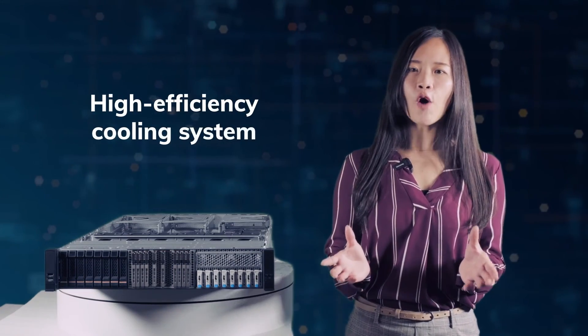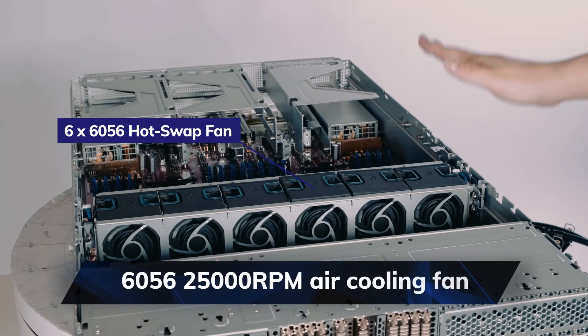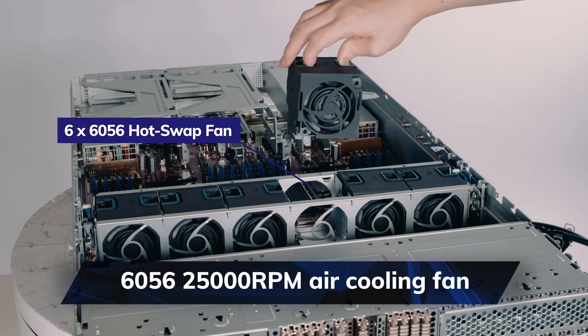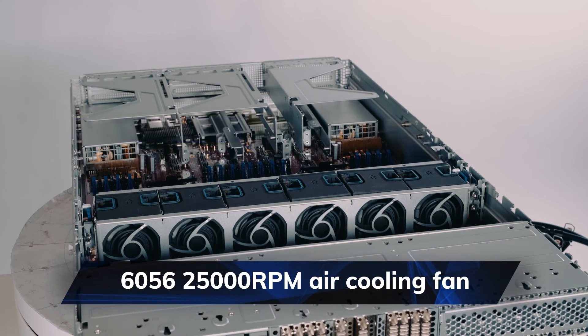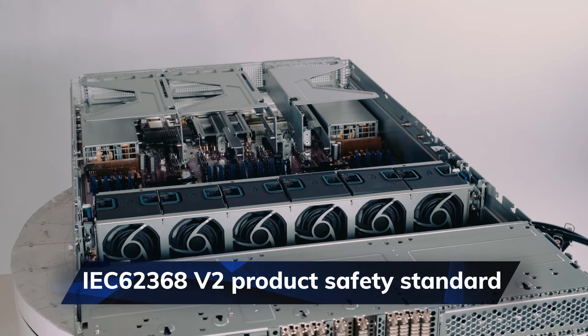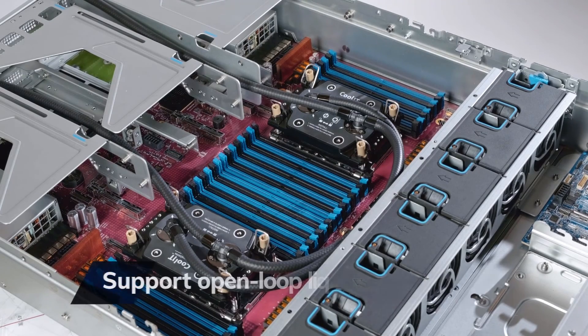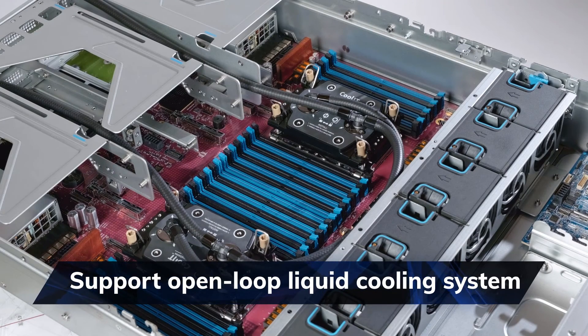Lastly, let me talk about our high-efficiency cooling system. Our RM256 comes with six 60x56mm 25000 RPM air cooling fans, which, combined with the flexibility of front and rear modules, allows the chassis air vents to support up to 350 watts, while complying with the IEC 62368 version 2 specification, achieving a balance between CPU high power and system functionality. To fulfill increasing CPU TDP demands, we also decided to be compatible with open-loop liquid cooling modules in the rear panel. Whether you prefer air cooling or liquid cooling, RM256 is your best choice.